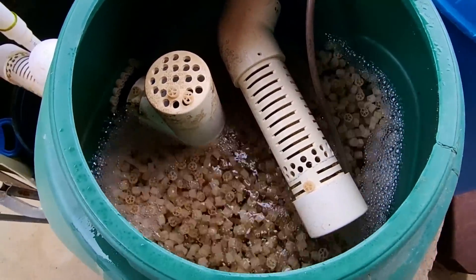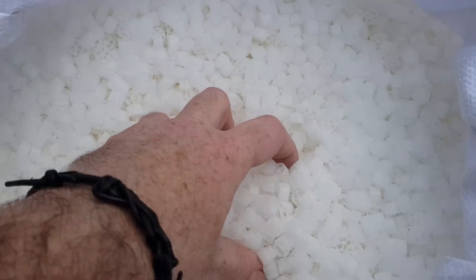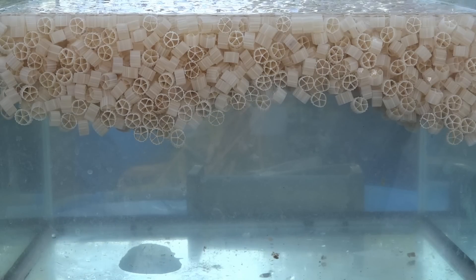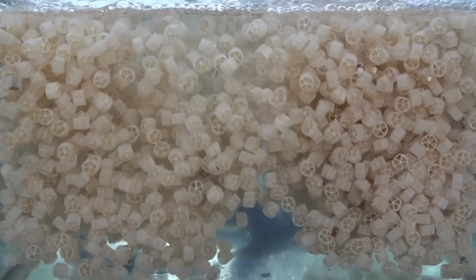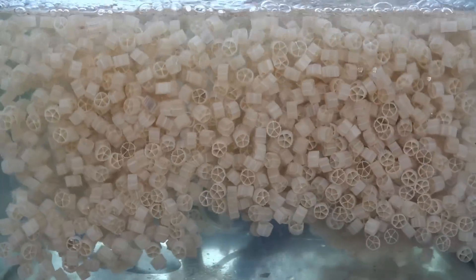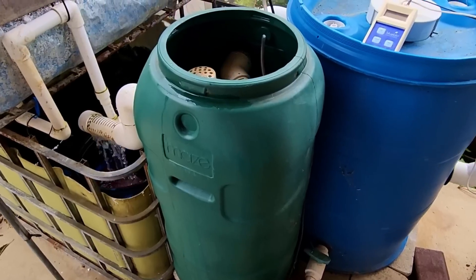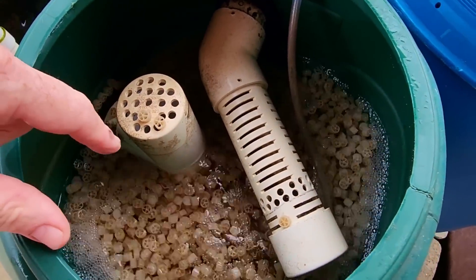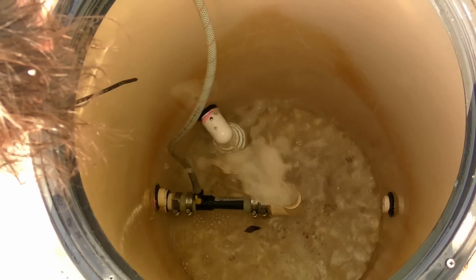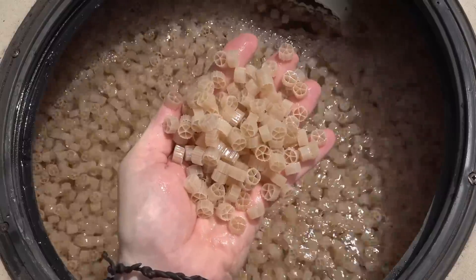Along with how much media per fish, you also need to work out how much media you can have in one of these vessels so it will freely move. When this media is brand new it tends to float on top, but as the bacteria colonize these little wagon wheels they become almost neutrally buoyant, allowing them to tumble through the whole water column. To allow this movement, you probably don't want to pack any more than about 50% to two-thirds of the vessel with media — keeping in mind the more media in there, the more air and movement you're going to require. In our old system we used a Venturi running directly from an oversized pump, which helped churn the media and also provided air for the bacteria to oxidize the waste.